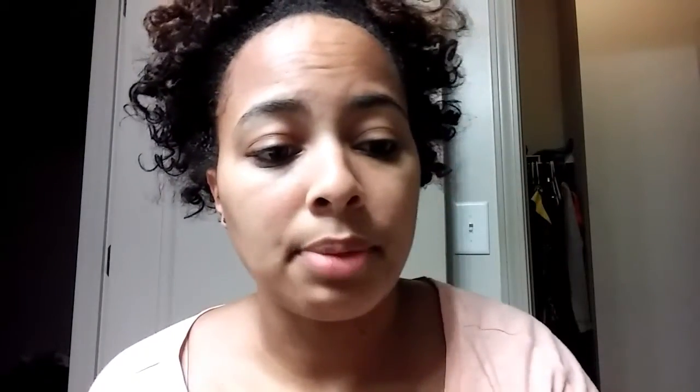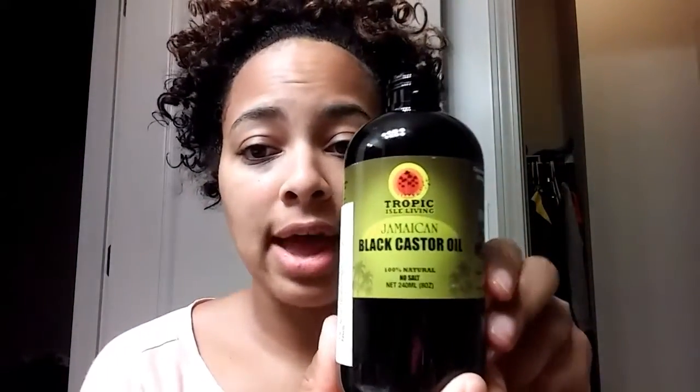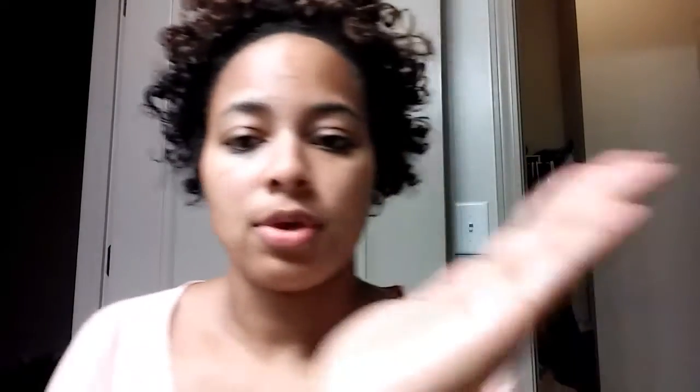The next thing I'm going to put in is my Jamaican Black Castor Oil — how I love this. I just pour some in. This stuff is kind of thick, but it's awesome.